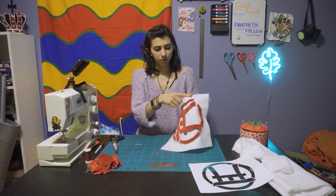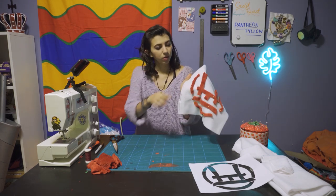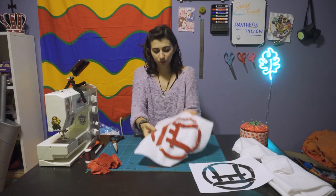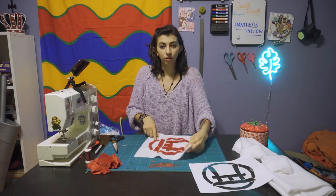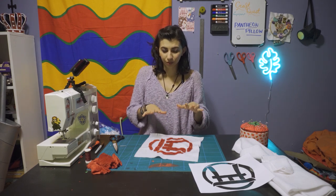If you're just doing the whole thing by hand, I think you're going to be fine with just keeping the pins in. Now I'm going to go through with a basting stitch — a very loose stitch that I can then just pull right out once I'm done. I'll go ahead and do that for all of them and then use my sewing machine to really hold it all down.